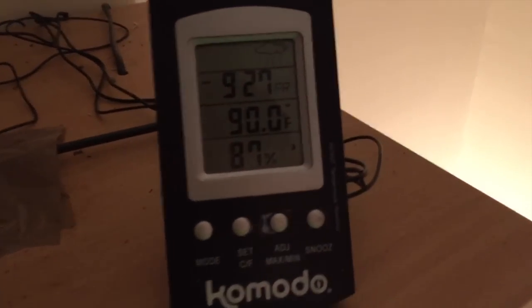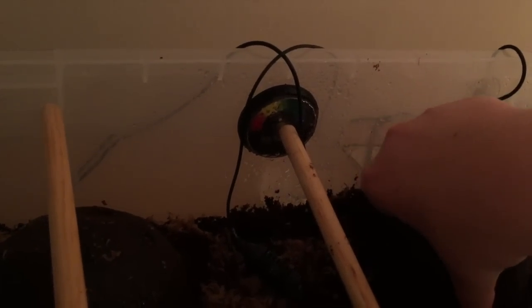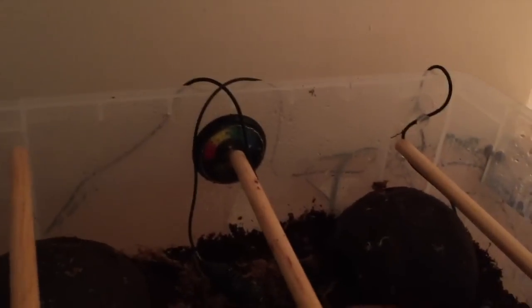So in this first tub, I got this one from Moonlight Boas — those are the current things in there. I did get a rainbow boa. I don't want to handle him too much because he's a new snake, but there he is. That is Quincy, the new Brazilian rainbow boa, two JFCMSnakes.